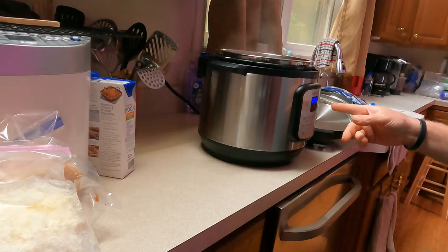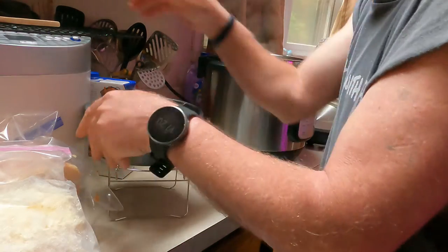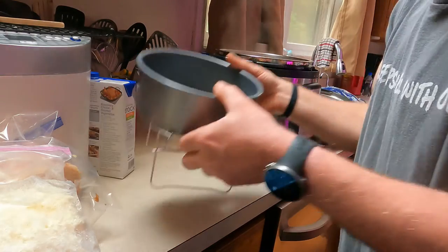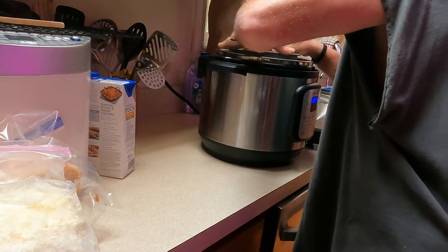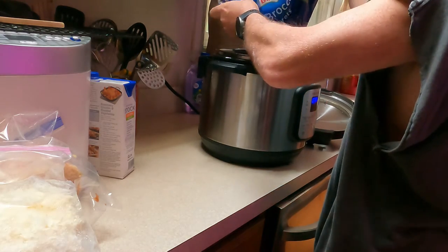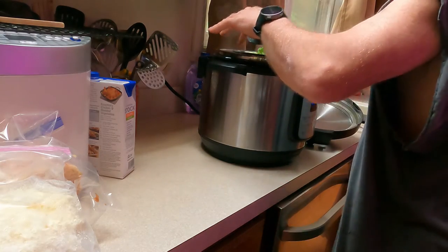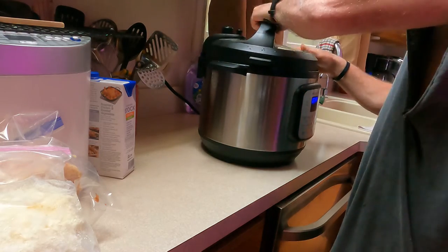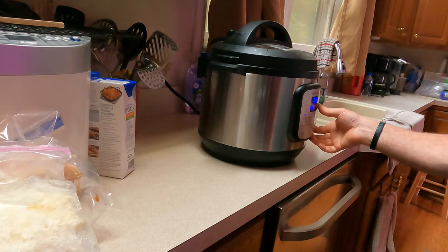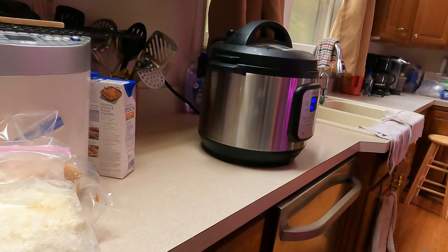Now I'm going to hit cancel to shut the instant pot off, put my rack with my bowl in there, give the chicken a quick turn, go ahead and add the pan in, then add the broccoli — if I was to guess that's about three cups and it is frozen. I'm going to put this lid on, turn it on pressure cook on high. I think I'll go four minutes since it's frozen, then hit start. We're started — I'll bring you back when that's done.